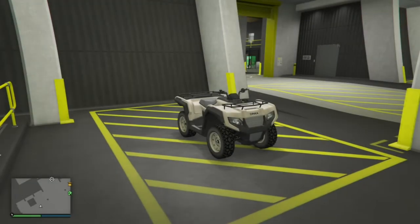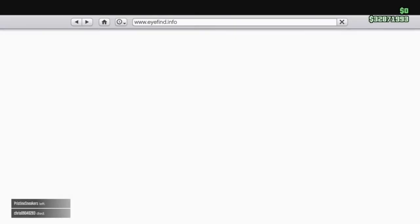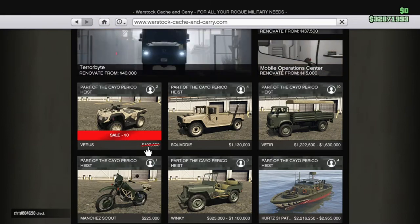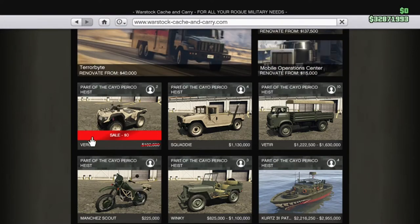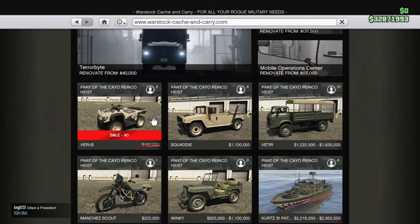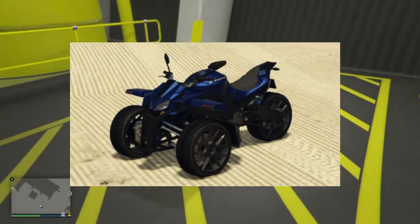This is a brand new quad bike that was added to GTA Online today and it's actually free, which is really nice. The price is discounted to $0 but usually it would set you back about $200,000, so if you want to get this thing then definitely go ahead and pick it up this week whilst it is on discount. It's basically a four-wheeled version of the Strider, that little three-wheeler sort of motorbike.